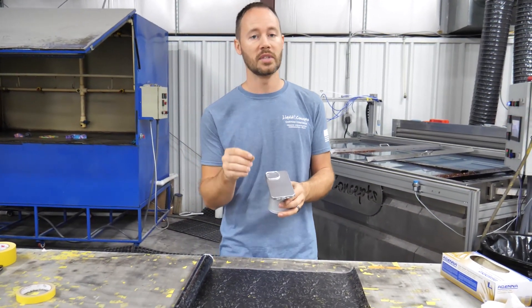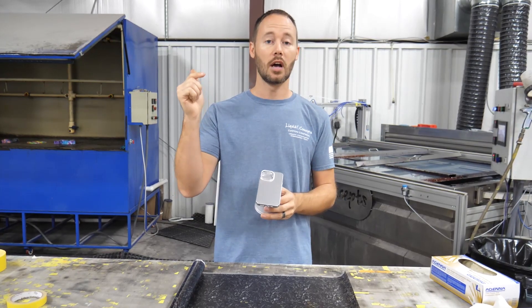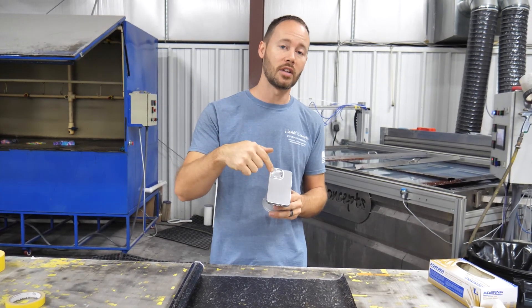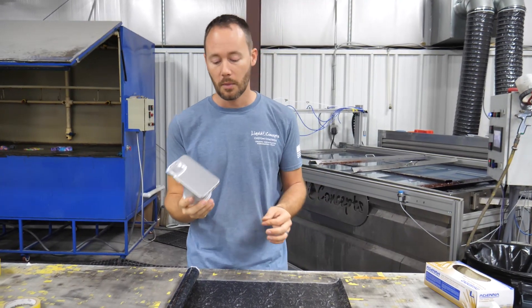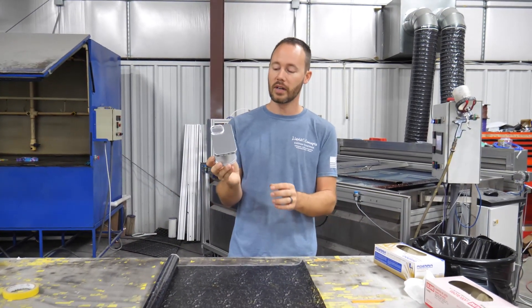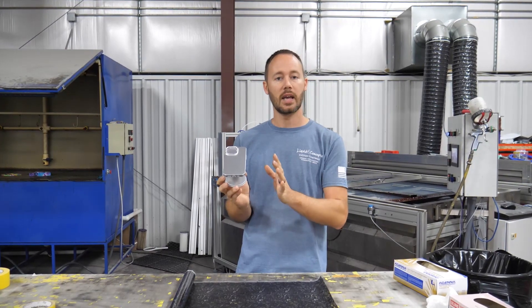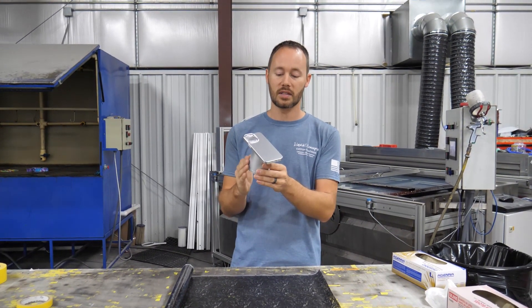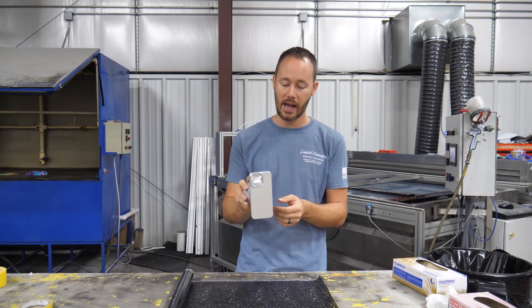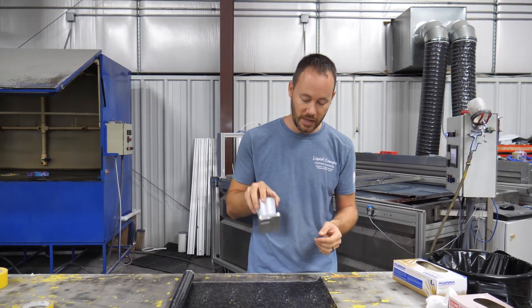We've already sprayed it with silver metallic. If you need any paint for this, I'll have links in the description below for all of that as well. We've got it masked off and taped up, ready to go. We've also got it mounted on this nice little cup so I have a nice area to dip it and hold it.